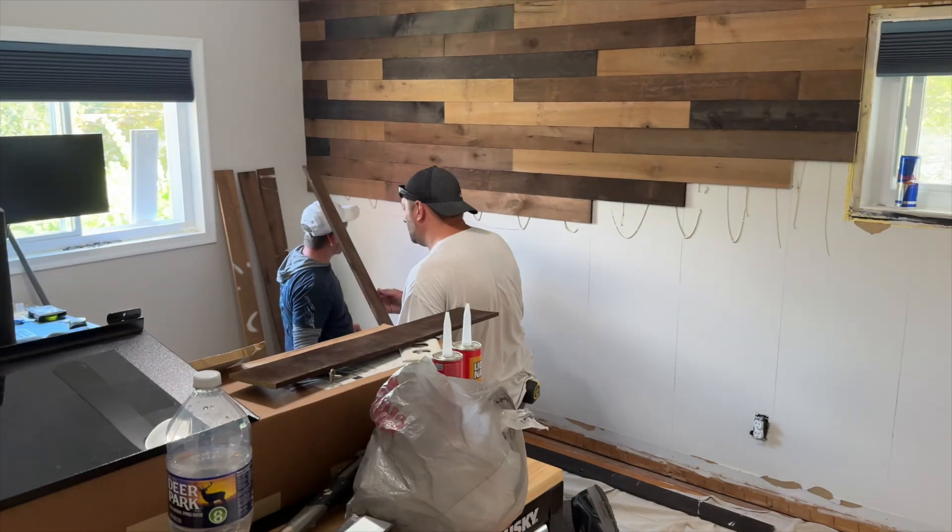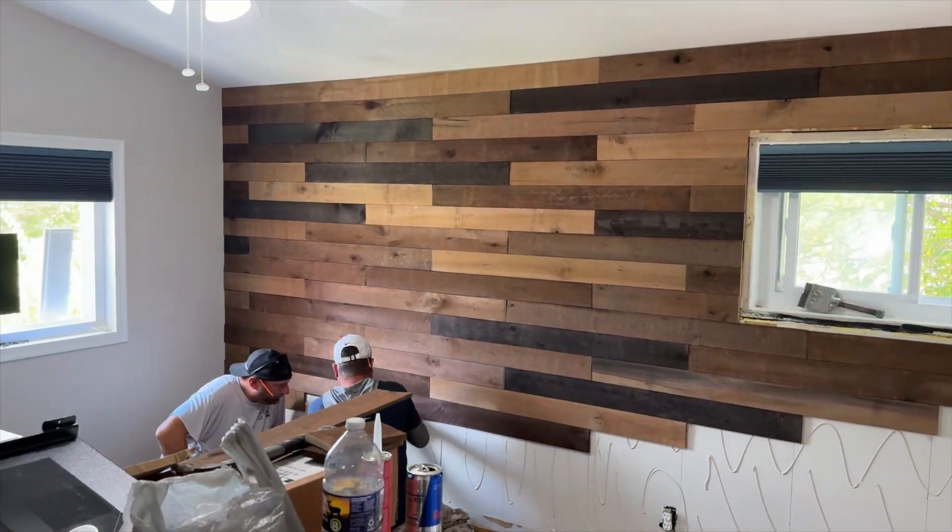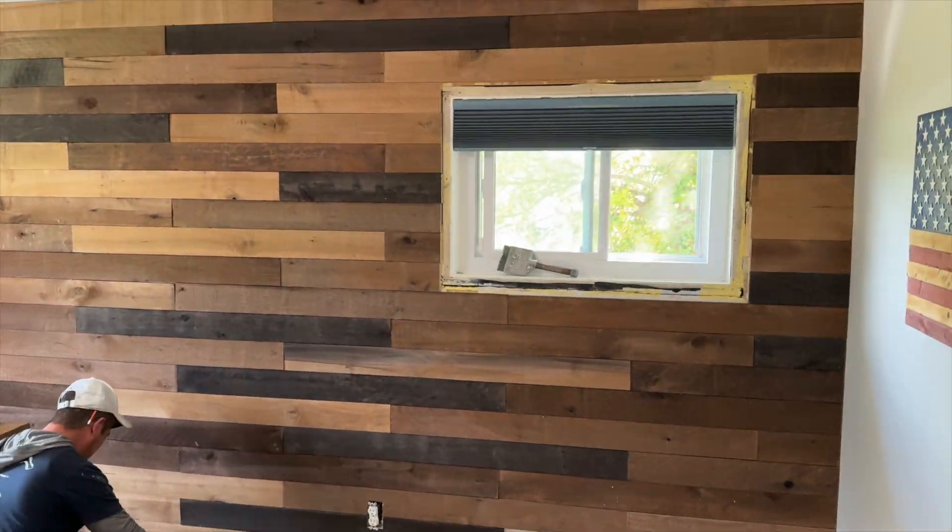Hey guys, welcome back to the channel. Today I'm really excited to show you the awesome makeover I had done in my studio.